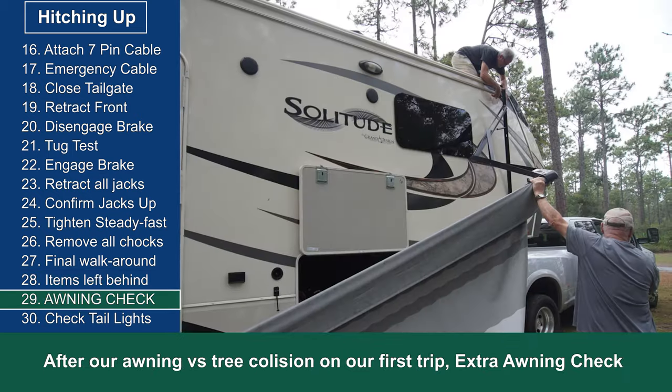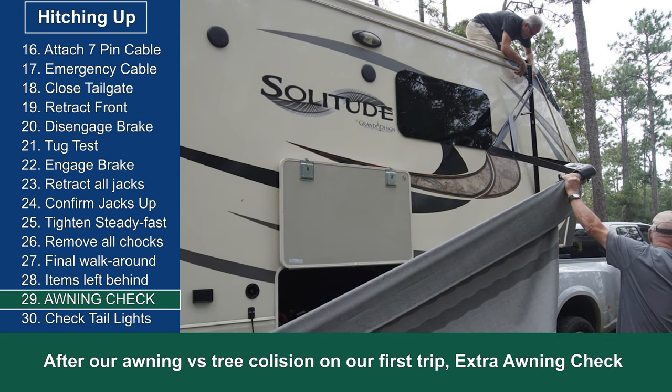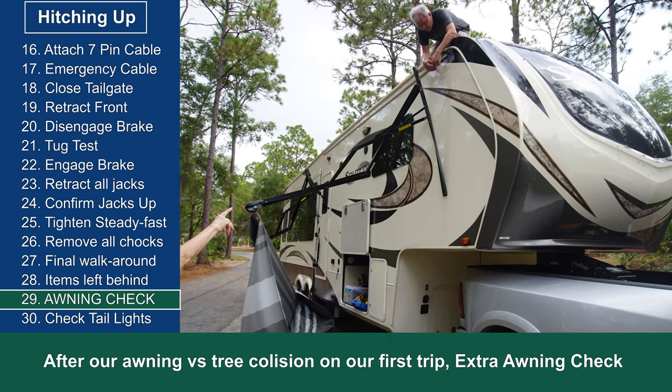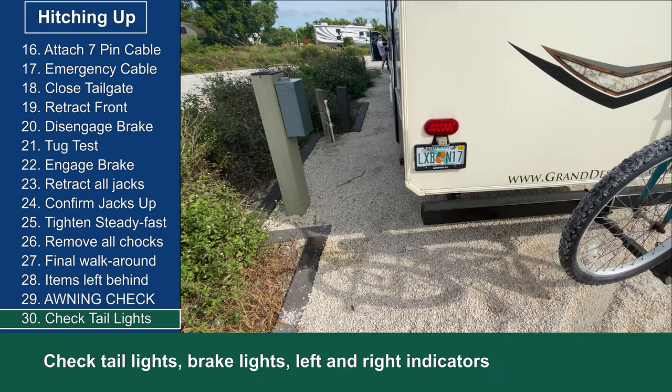This next step made the list after we tore our awning off on our very first RV trip with this fifth wheel. When pulling out of our site we hadn't noticed that we had left the awning out and the very first tree ripped it off. Link to that video in the description.